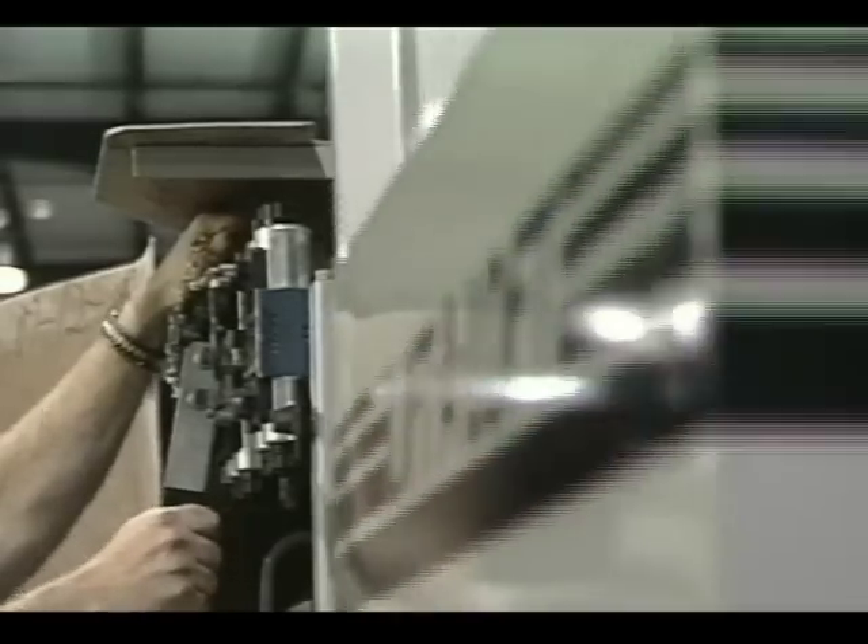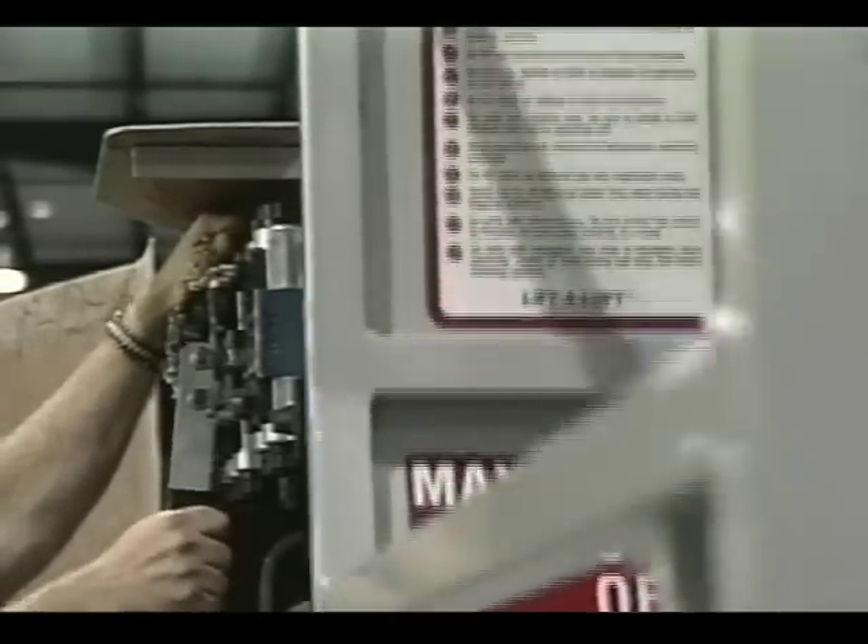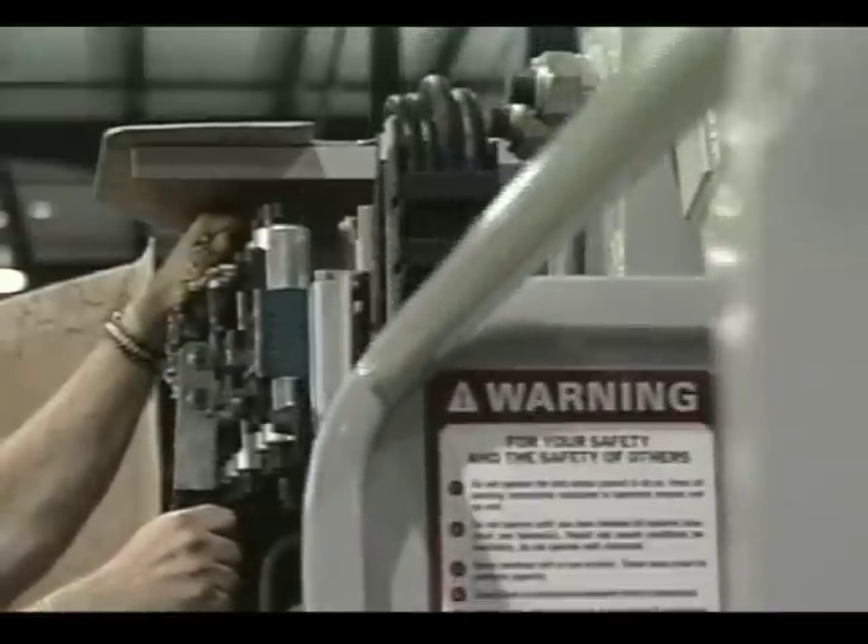Also located behind fiberglass covers is the emergency manual override system. This system is designed to perform any function on the machine in the event of a total power failure, and can also be used to troubleshoot electric or hydraulic problems.